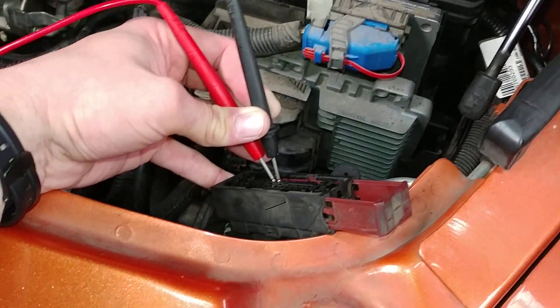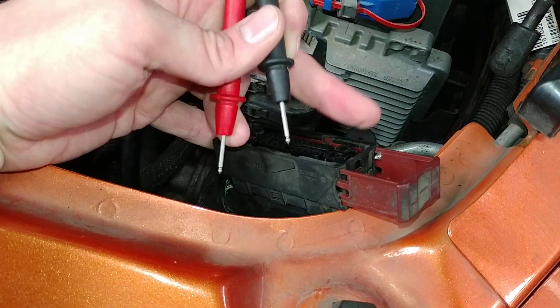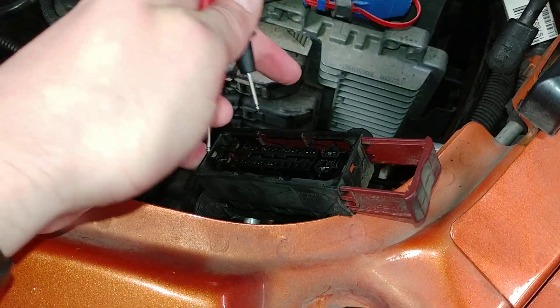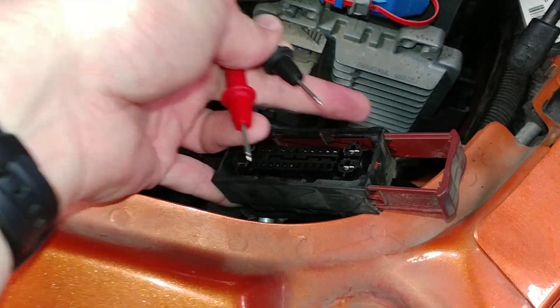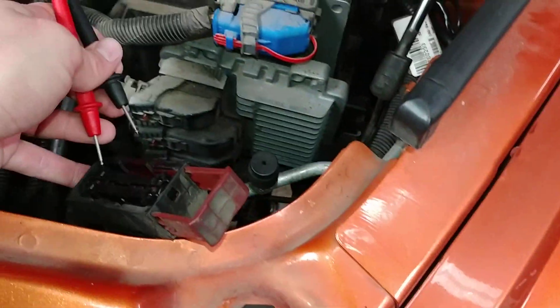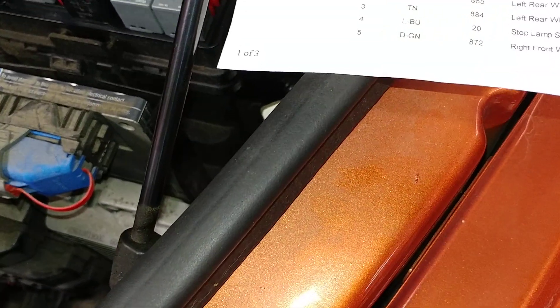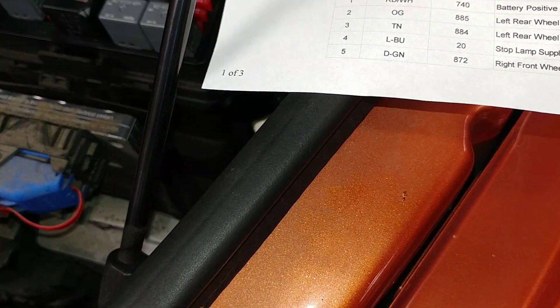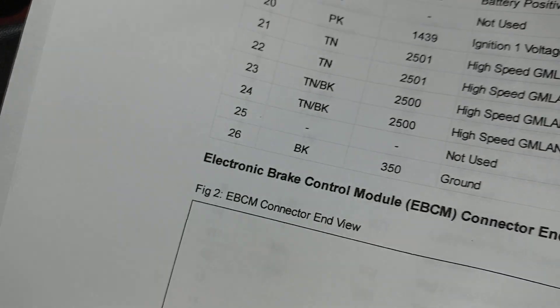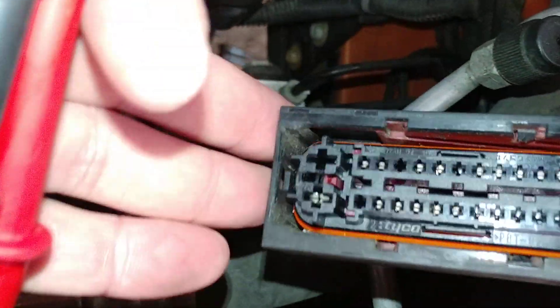One other thing I wanted to talk about — if you guys are chasing problems, this connector: you pull that red tab straight up and it unplugs the connector from down inside there. The other issue I had was pin number 26, right there — pin number 26 ground, which is that pin right there.